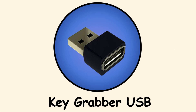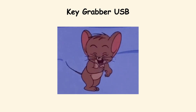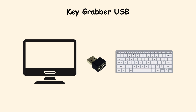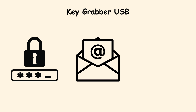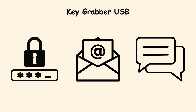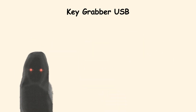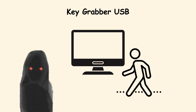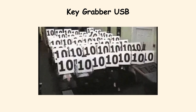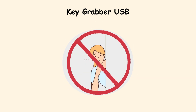Key Grabber USB. The Key Grabber is a hardware keylogger, and it is almost laughably simple. You put it between a keyboard and a computer, and it records every keystroke — passwords, emails, even that embarrassing message you typed out and deleted. It all gets saved. The scary part is that it does not need the internet; it just quietly collects information until someone comes back to retrieve it. This makes it perfect for public computers, like in a library or shared workspace, where no one ever checks behind the machine.